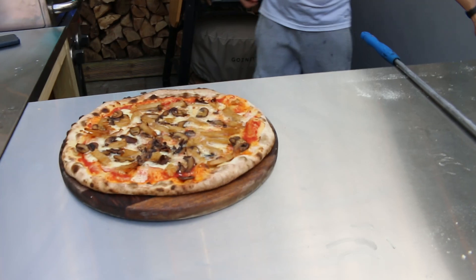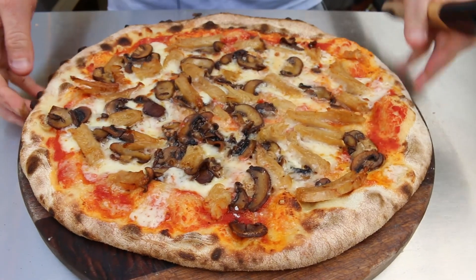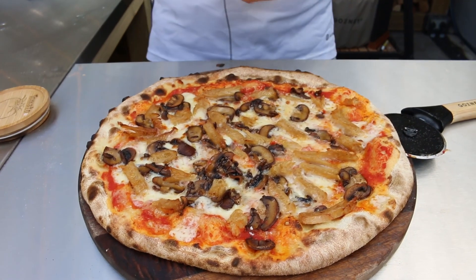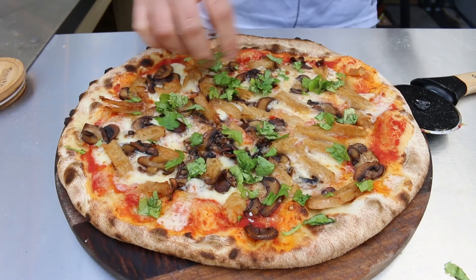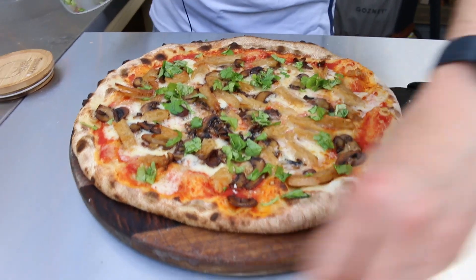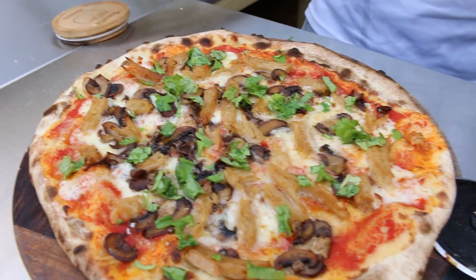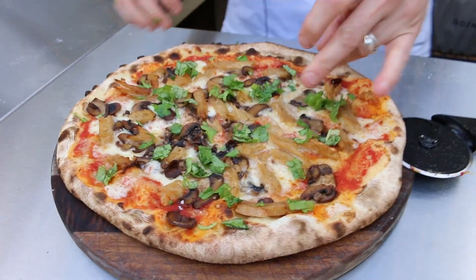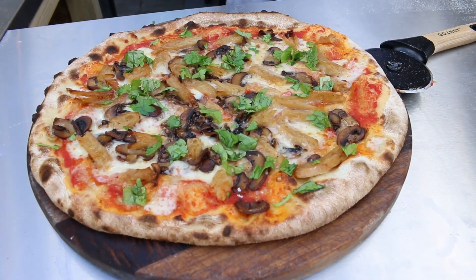I was tidying up at the same time. I didn't tidy up the coriander — there we go, that makes it look a bit fancier. Pro tip: if you ever want your pizzas to look fancy, add some green — whether it's coriander, basil, whatever you want. It really adds a nice color and finishes it off nicely.